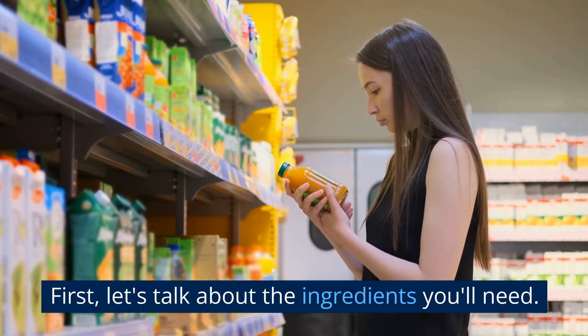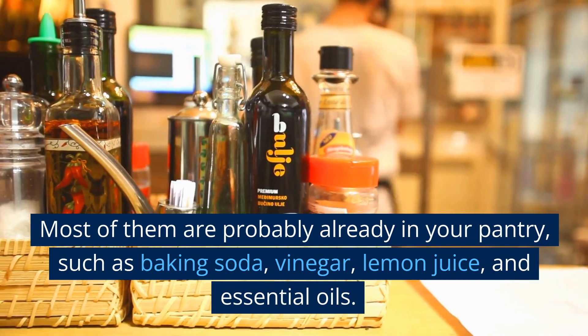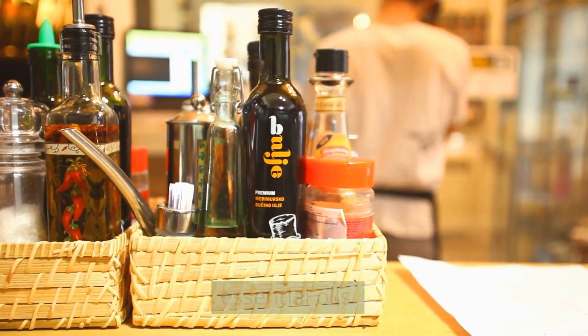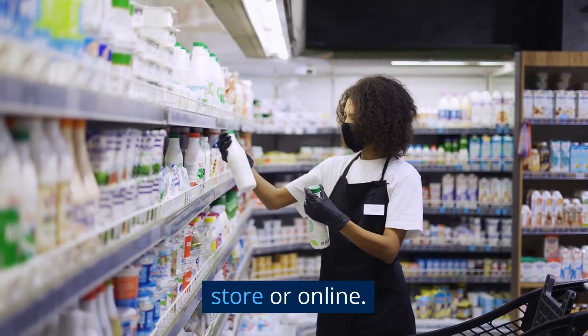Let's talk about the ingredients you'll need. Most of them are probably already in your pantry, such as baking soda, vinegar, lemon juice, and essential oils. You can also find them at your local health food store or online.